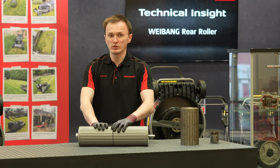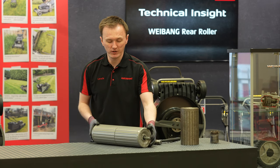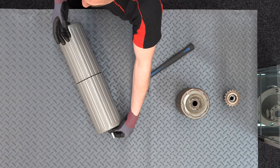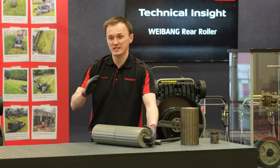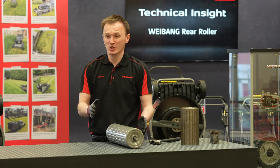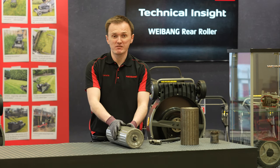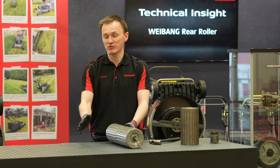Another thing to consider on a rear roller is the design profile. When you look at it from a side-on profile you'll notice the size of the roller. Some brands use a much smaller diameter roller, which makes it easier to fit on the back of the machine — a smaller diameter means less height for the grass to travel from the cut area up and over into the grass bag. However it's always a compromise. You need a decent sized roller to transfer the weight and give a nice striped finish. We feel with the 127mm diameter on the Weebang roller and the design of the deck in tandem, you get a great striped finish and great collection.